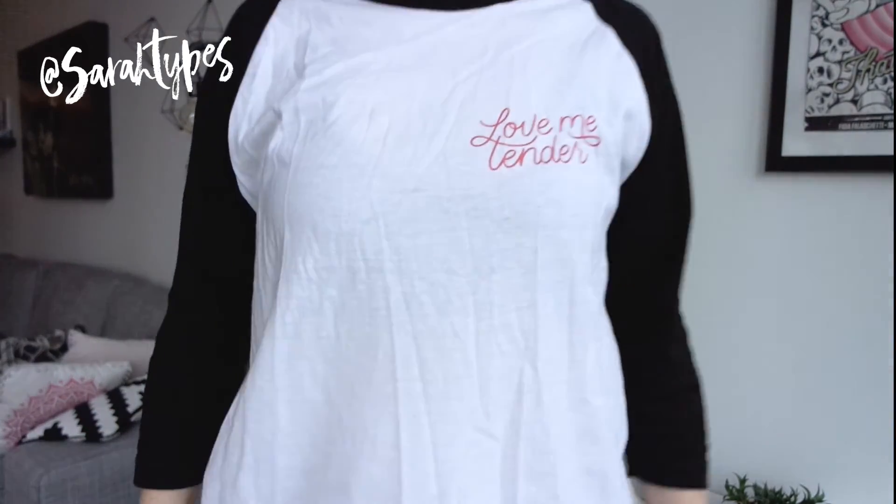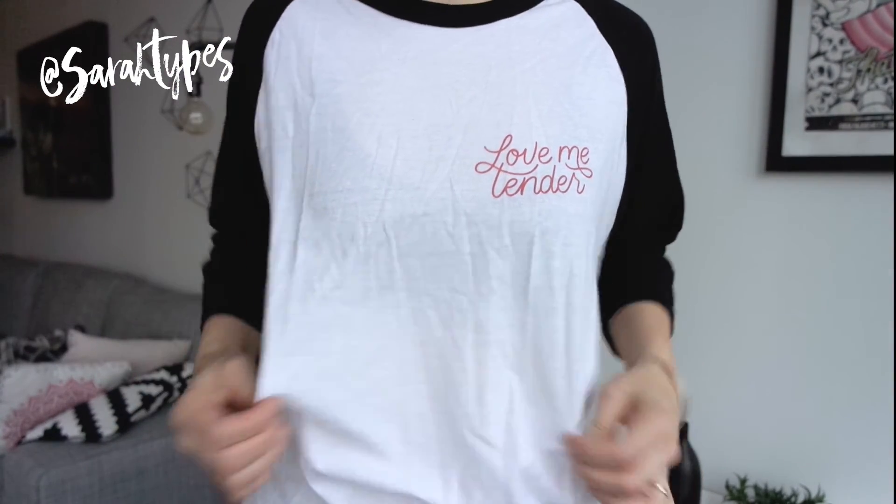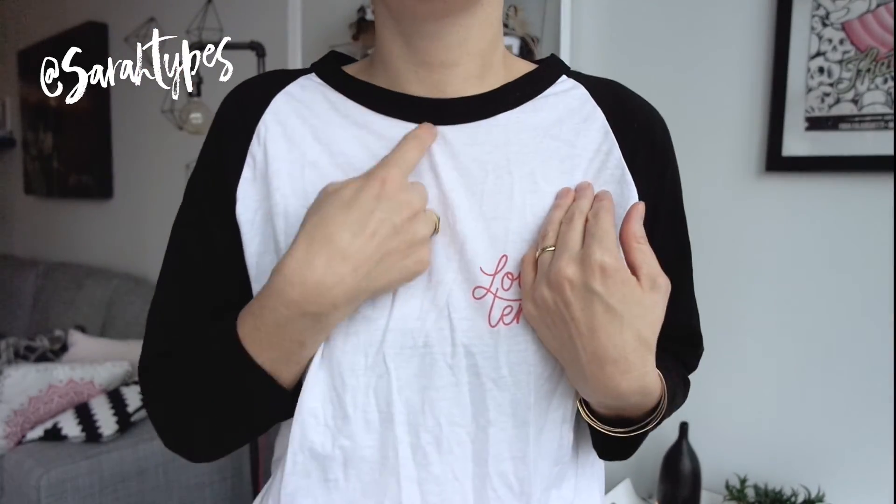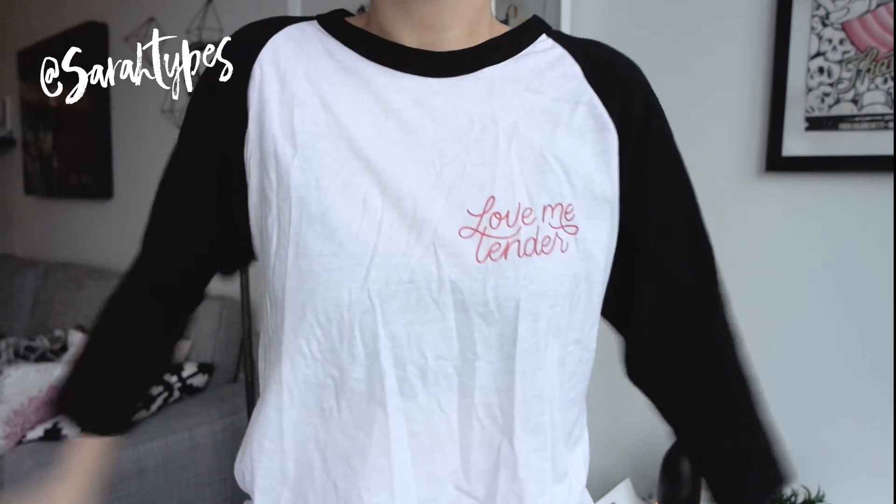I'm wearing this shirt that I also got from Printful. I haven't ordered this style before — it's the men's or unisex baseball tee, but it definitely fits like a men's. I'm wearing a size small and it's pretty roomy and also very thin — you can see I'm wearing a black tank top underneath and it's a little bit sheer. The neck is also quite wide and the sleeves are very roomy, so it definitely fits like a men's baseball tee, but it is very comfy and kind of like the traditional baseball tee, which is nice.